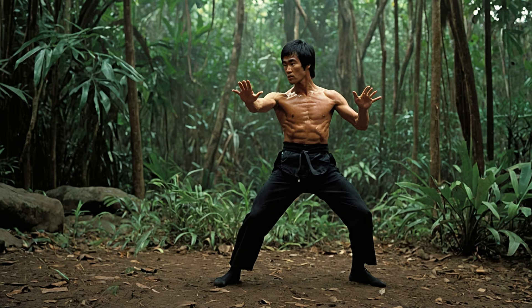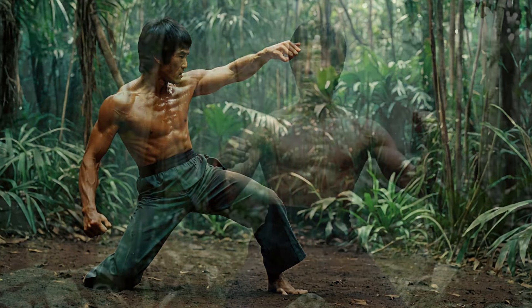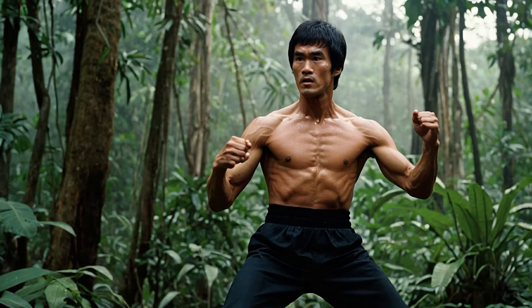In the heart of the jungle, surrounded by wild animals where every movement, every sound, and every instinct is honed for survival — now imagine if these raw primal skills could be channeled into martial arts. Sounds impossible, right? But Bruce Lee did exactly that. Today we're diving into the secrets of the jungle fury: how Bruce Lee took inspiration from the wild to create some of the deadliest combat techniques ever seen.